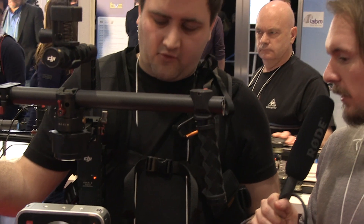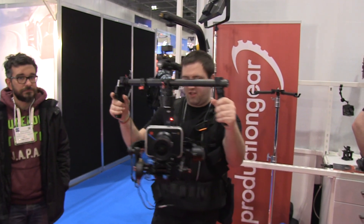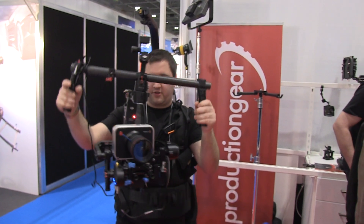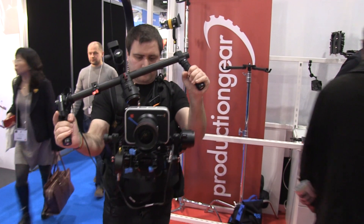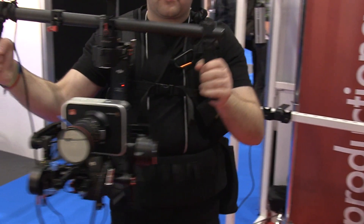And in terms of application, where could we use this? I think you can use it in all manners of filmmaking really — it's there to offer another option other than a Steadicam. So at £1500 for today and tomorrow, it's usually £1800, it's a lot less in terms of cost. People have used these in all manners: indie films, wedding films, anything really.